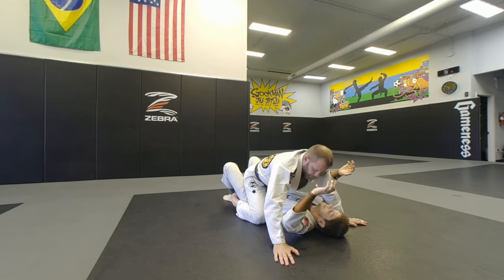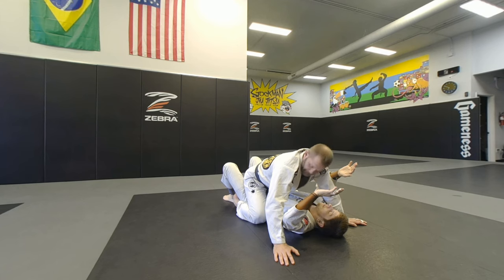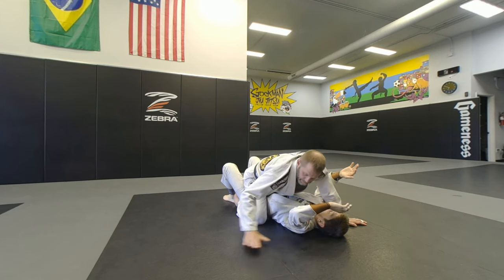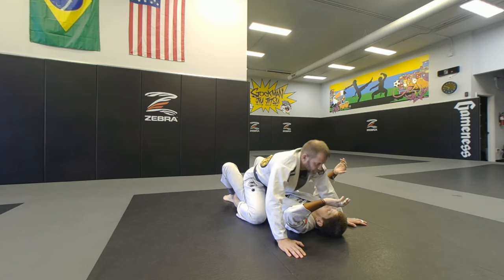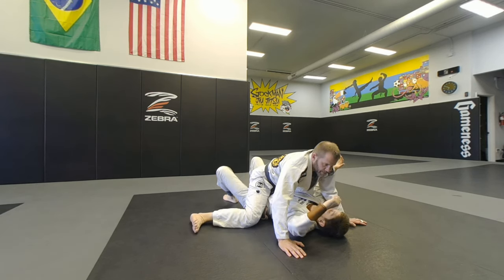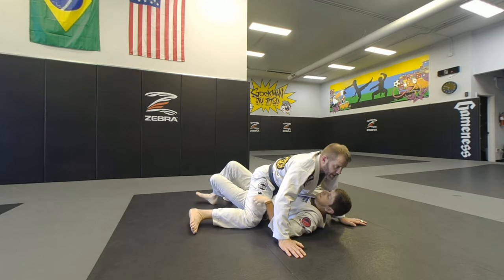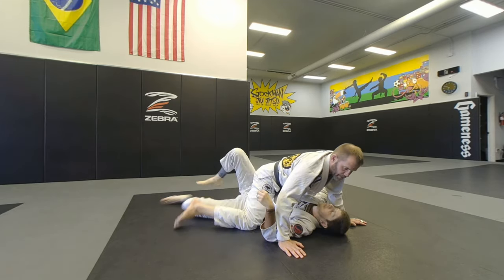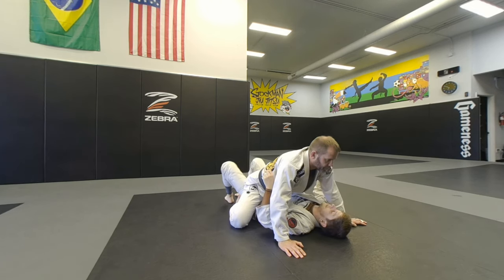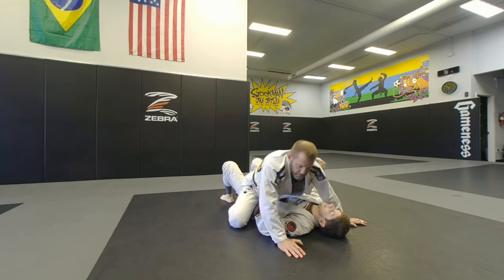Now I get to the mount. I want to be on the laces of my shoes, my big toes kind of pointing in. If I need base out to the sides, you can open the knees up wider. I don't want to go out wide and lazy — you can put the half guard back on that way. If I have my legs here tucked in, he can't really get the half guard back, and I've got just as good shoulder pressure to the side.